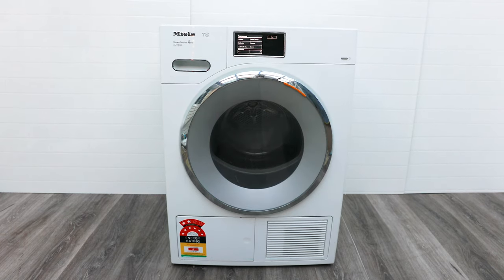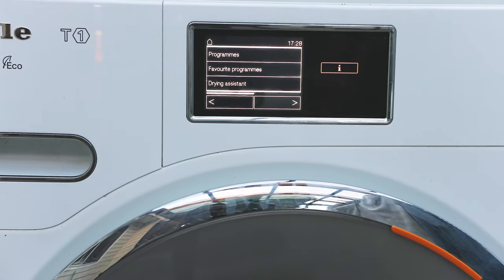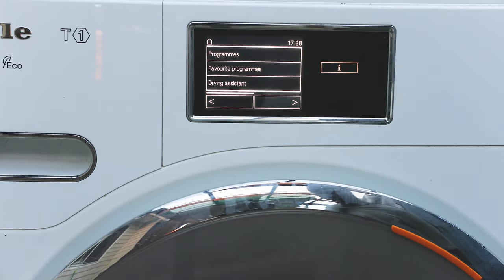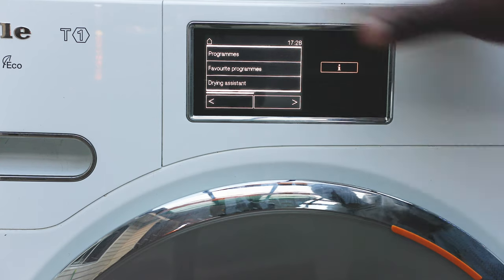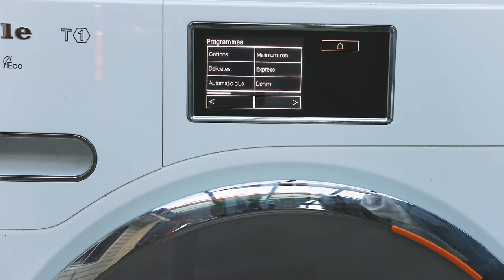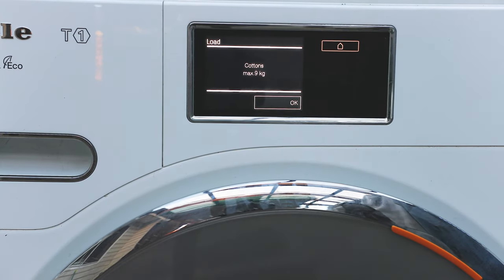When it comes to the controls, you've got this touch-sensitive panel. You can scroll through the menu to see additional options — in total there are about five options to choose from. The first is Programs, which takes you through all the drying settings for different fabric types.